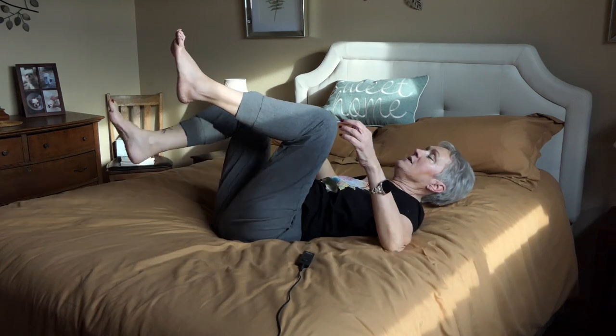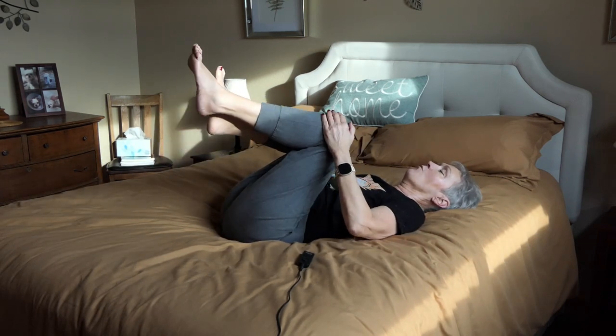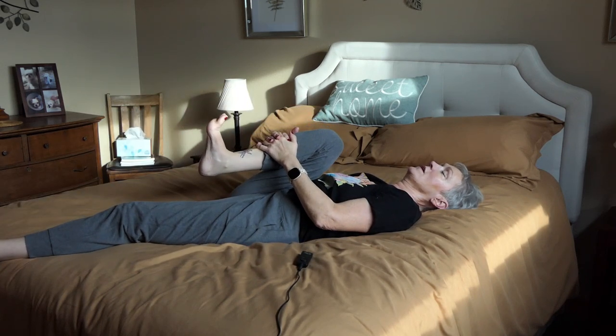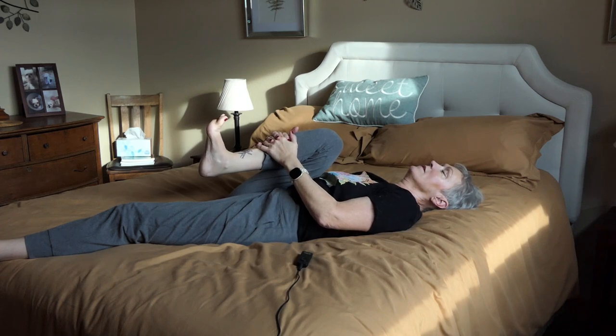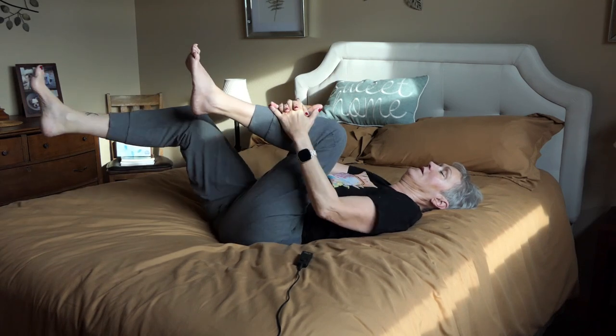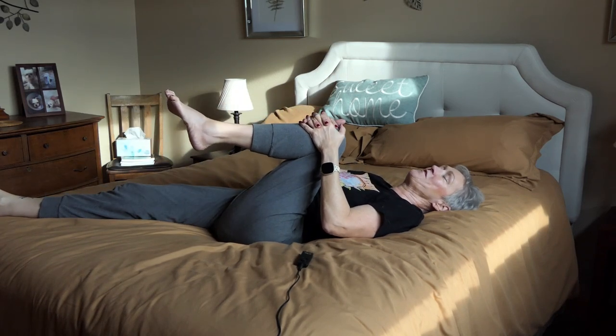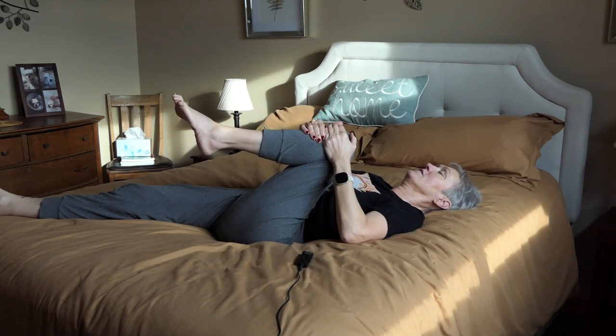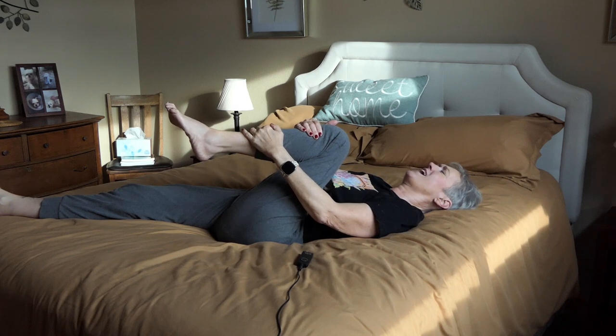Then I come back to the middle. And again, I work my knees because my knees are a problem area — that's where we put the most pressure. I hold, and then I do it on the other side. It feels a bit weird still. Hurts a little, but no pain no gain for knee surgery.